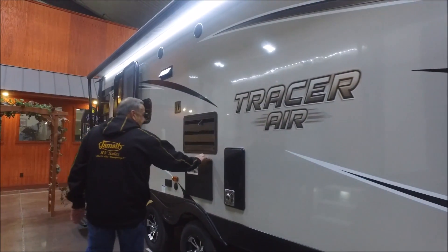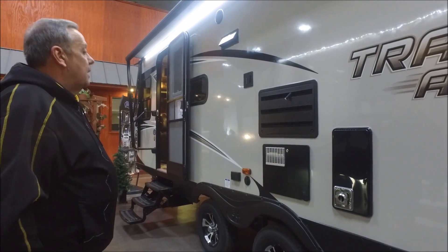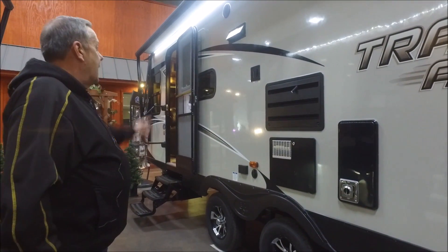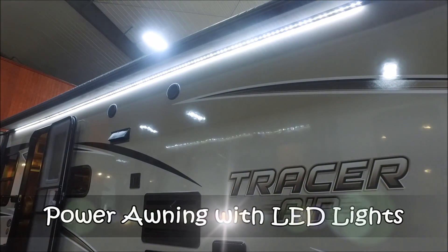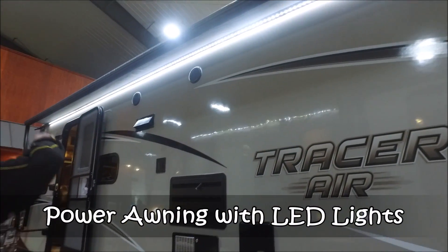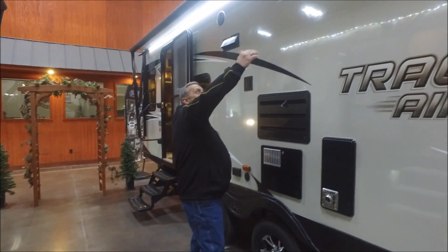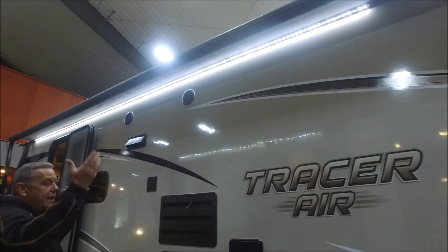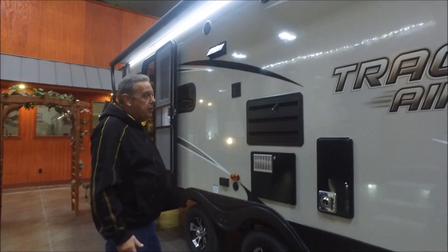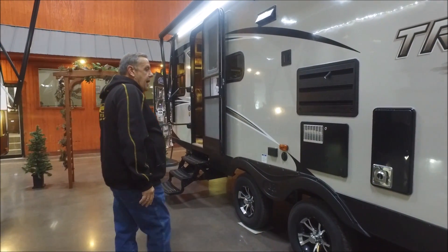It's got a six-gallon gas and electric aluminum water heater with spark ignition on the propane side. Two marine grade outdoor speakers. This is a power awning — push your button to roll it in and out. As you can see, it's got nice LED light strips underneath. A lot of cool things they're doing now — the underside of the awning is white, so when it's rolled out it gives you a brighter look because it illuminates off that back side of the awning fabric.